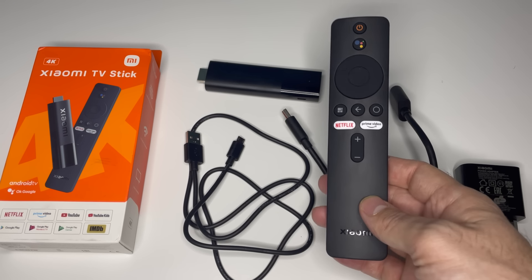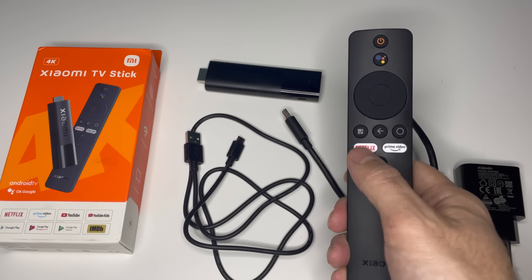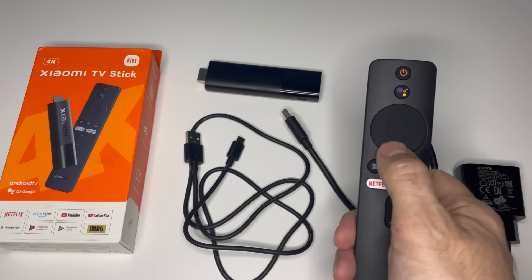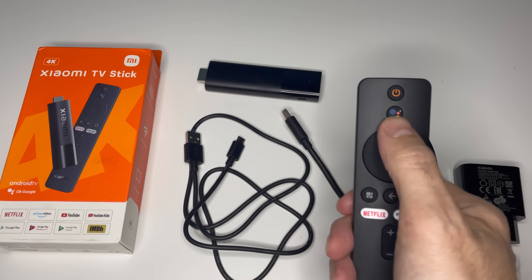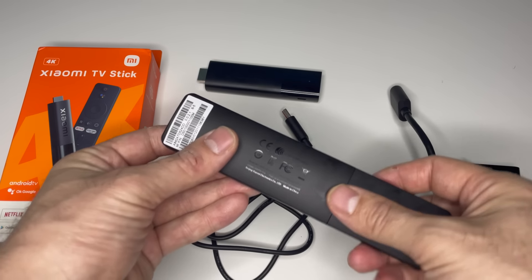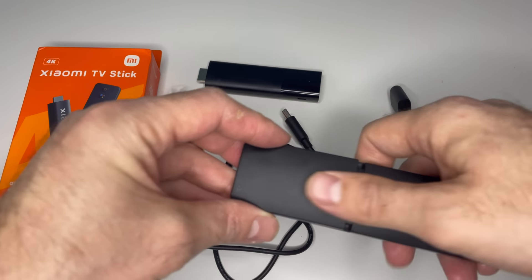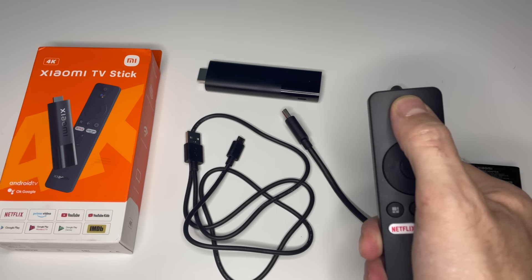The Bluetooth remote controller is cool — a minimum of buttons, compact size, and support for voice search due to the built-in microphone. The buttons are large, well tactile, and pressed with a clear click. Comparing the two remotes, the new remote has become a little longer, and also has an IR transmitter which allows you to control the volume and power of the TV to which you have connected your stick.